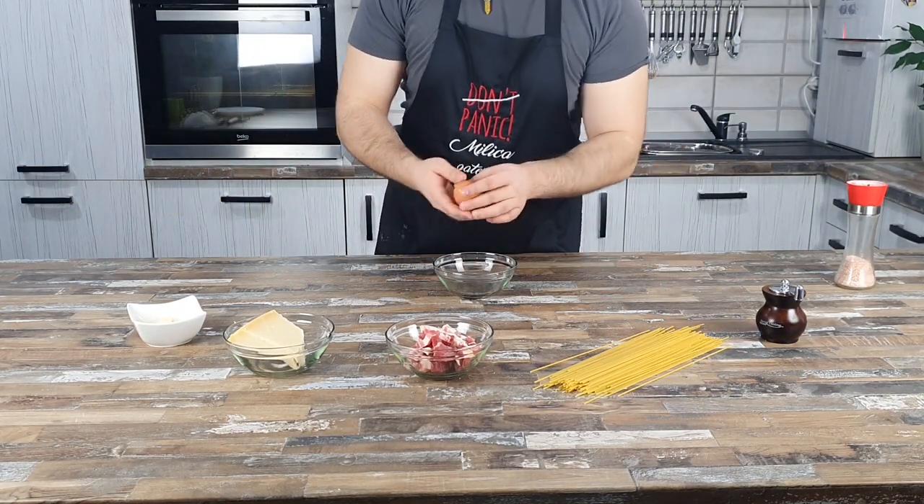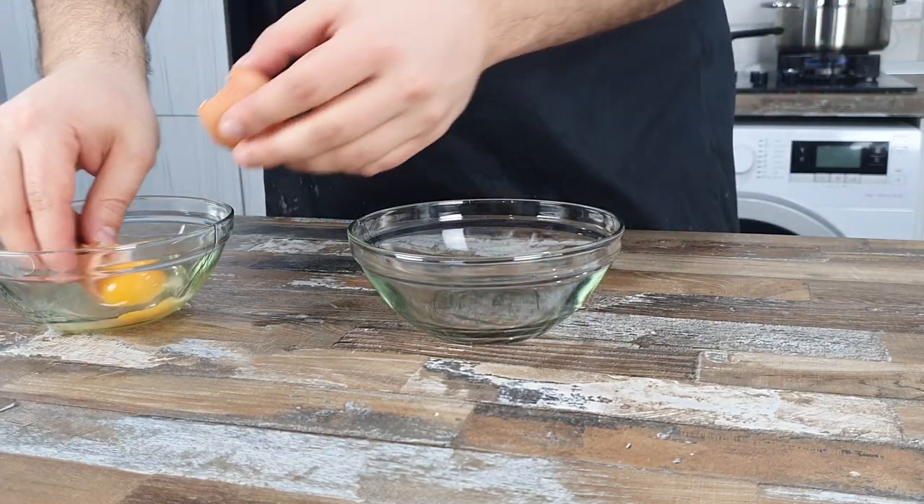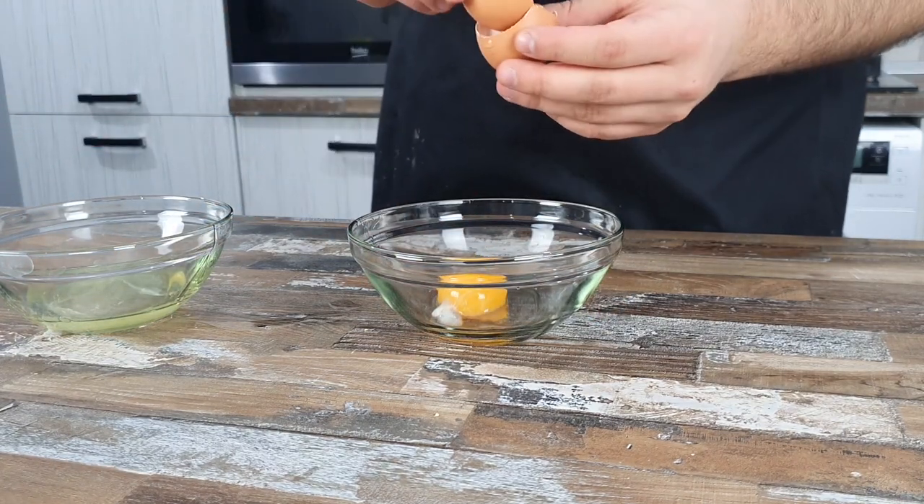Second step is to take one egg yolk and mix with grated cheese. This will be used at the end.